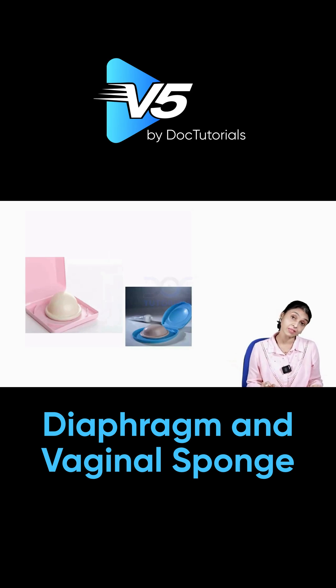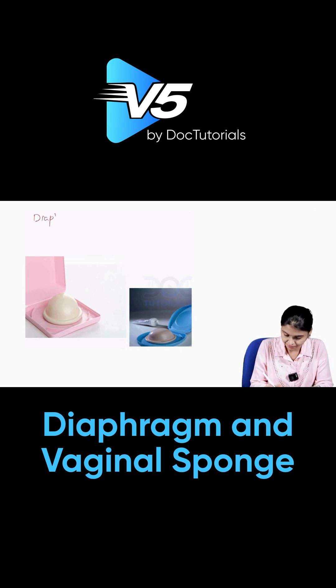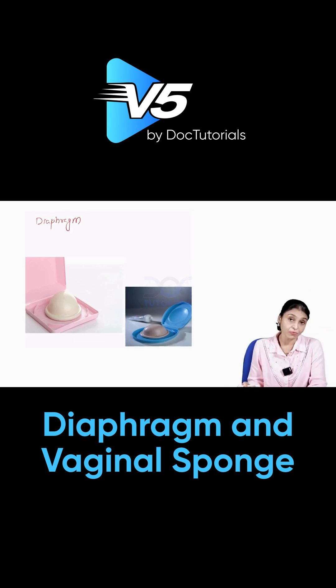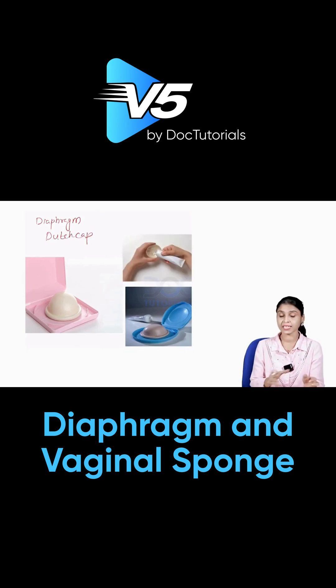Can you identify this? This is a diaphragm. It looks like the cap that soldiers used to wear, which is why it is also known — and this is an MCQ — as the Dutch cap.